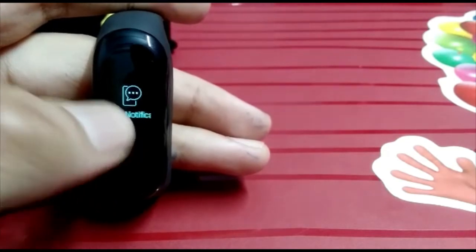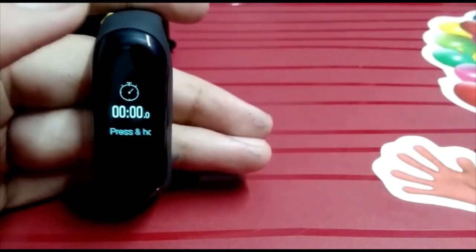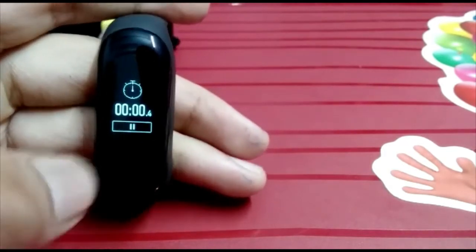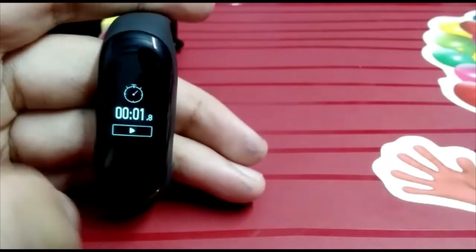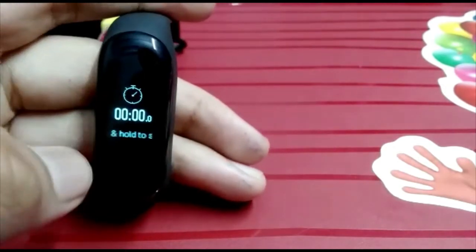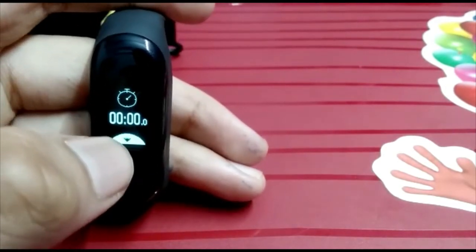Next, you will see the timer feature. You can open the timer, start it, pause it, stop it, and then reset it. Then you move on to the next feature.